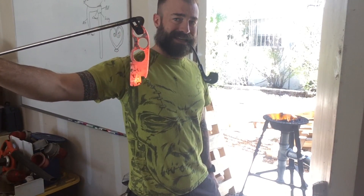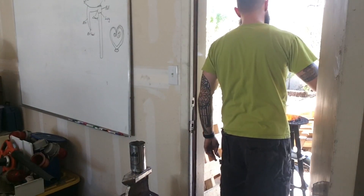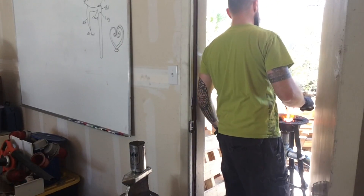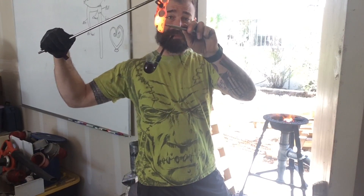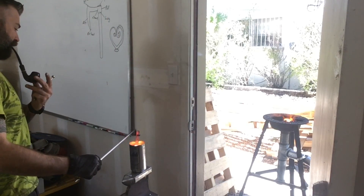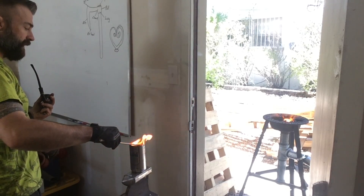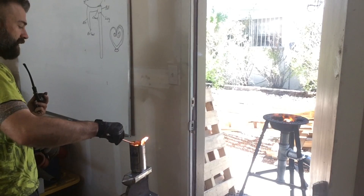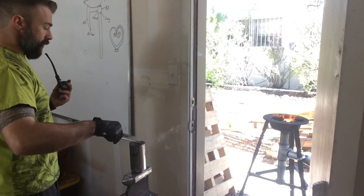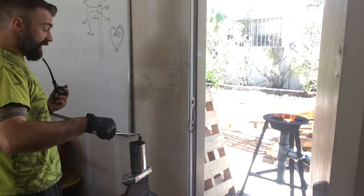That's almost critical right there. I'm going to leave it in for just a bit longer. That thing's ready to go — not sticking. Let's do it. So I'm going to dip it in the oil and swish it around. That quenches it. What's happening is you're locking in all of these molecules — you're snapping them together real fast, and that's what makes it hard.